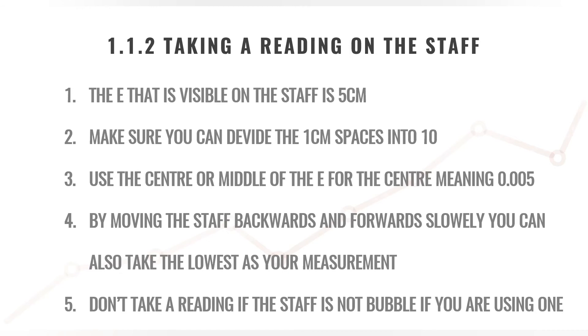By moving the staff backwards and forwards slowly, you can also take a reading without making use of a bubble. Just aim and move the staff forwards and backwards and take the reading at the lowest reading you can see — that will in fact be a level and corrected reading. If you are making use of a bubble, do not take a reading if the bubble is not 100% correct.